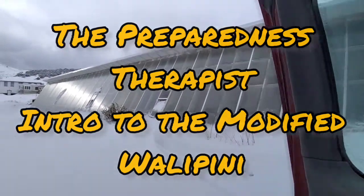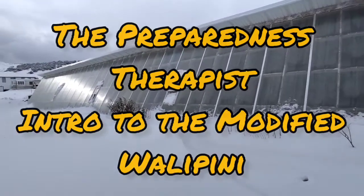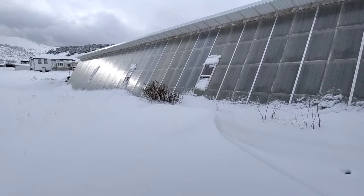Welcome to the Preparedness Therapist channel. It's April — who would expect snow? We're going to go on a little tour of this greenhouse.